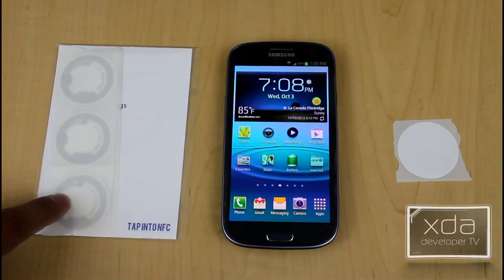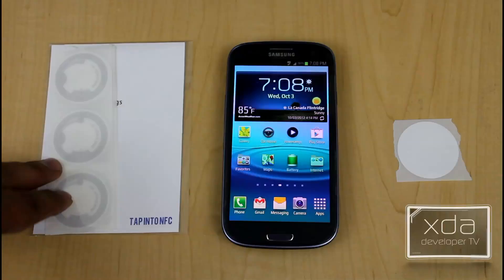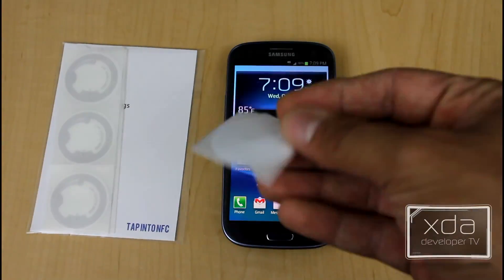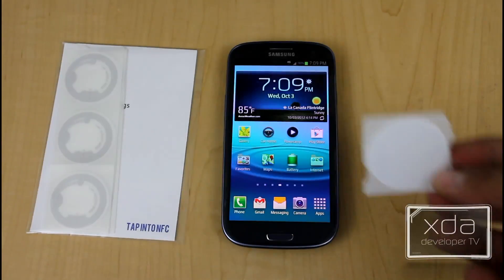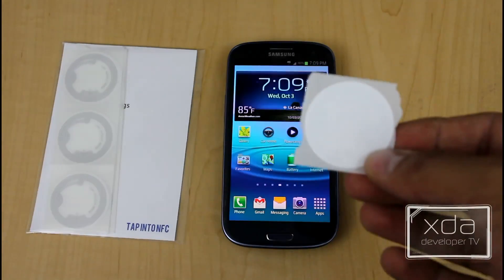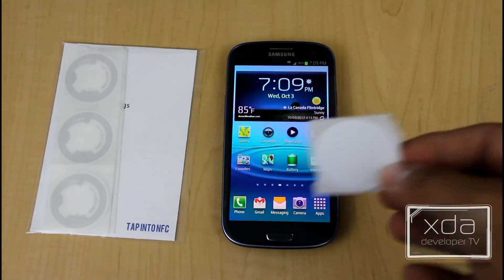What we have here is the Galaxy S3, and this is a package of NFC tags I purchased online for about $14.99. Here is one of the tags — I chose to get the sticker circular version. These work for what I need. They come in squares, they come with logos. Blank ones are easy because then I can write whatever I want on them.